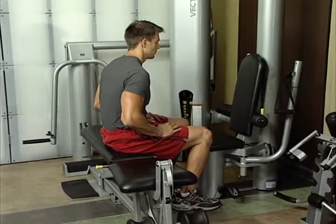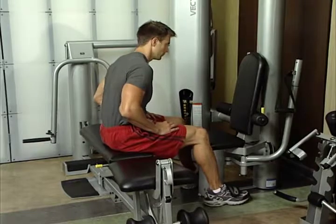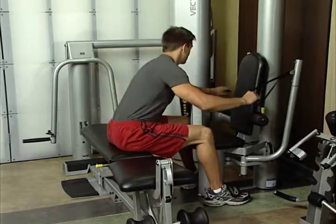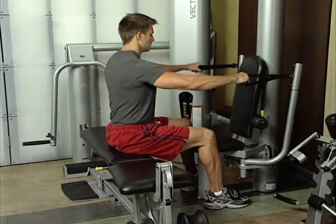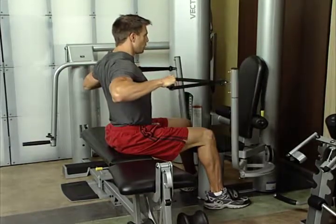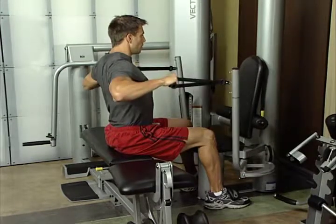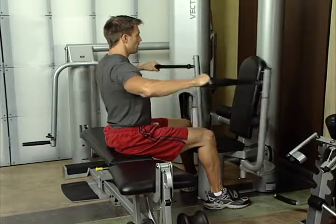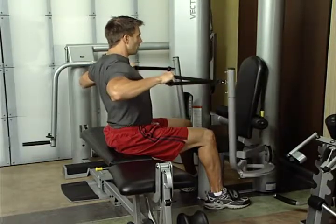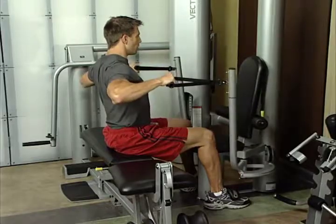Wide grip mid-row. Sit sideways along bench with feet anchored under foot hold downs. Grasp handles as shown. Pull elbows back, hold momentarily. Maintain an upright seated posture throughout exercise. Do not allow cross chest fly arms to swing all the way back. This exercise improves the musculature of the upper back and works the rear deltoids.